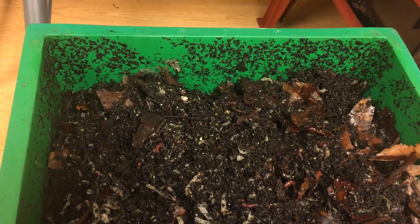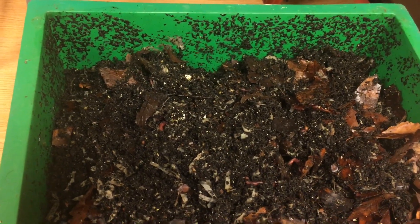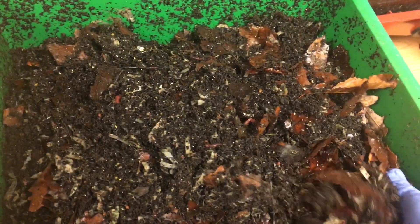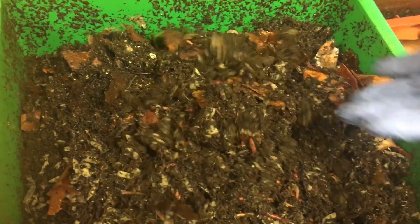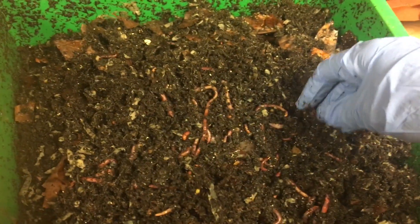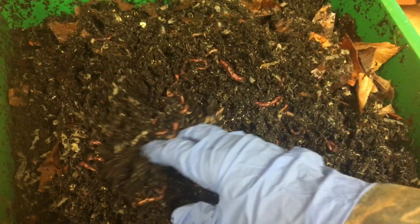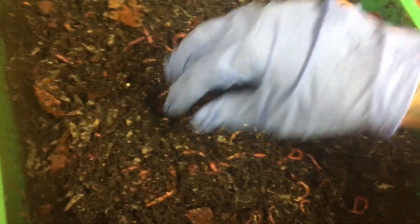Thank you to all the people that have purchased worms. Today is Friday and we had a tremendous ice storm here, and then on top of the ice we got snow. Outside it's like a winter wonderland and I'm not able to leave my house or drive. I'm hoping I'll be able to get the worms out on Monday. I'm not going to rush it because I'd rather them be safe, but if I can't get them out I'll let you all know.